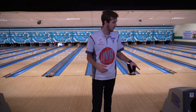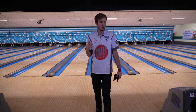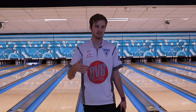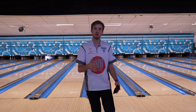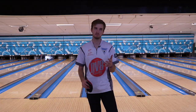Four-bagger! This ball right now on the house shot — it's going to be a ball I can use all the time. It's going to be a step up from a Counter Attack Solid, a step up in a different shape than a Messenger Solid. It's a little cleaner, and with this weaker layout and shining it up a little bit with that 3,000 pad, I'm able to keep my ball on line, create a little natural hold, and hopefully continue to strike.